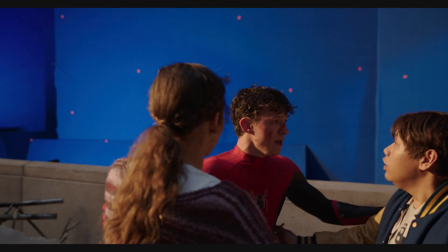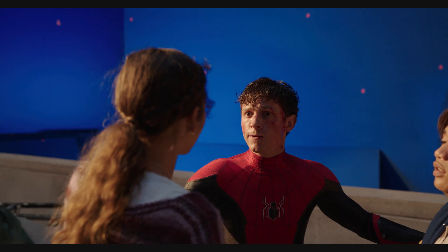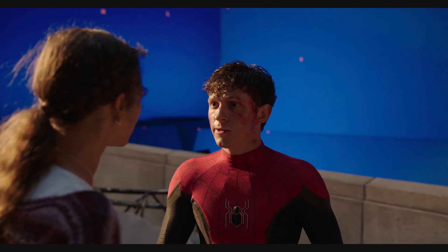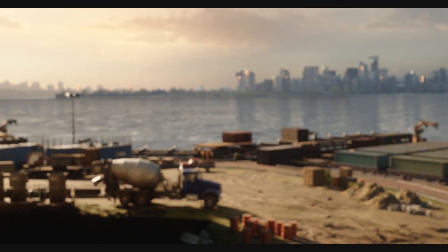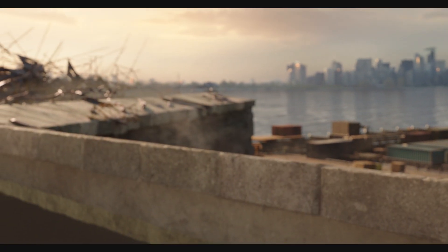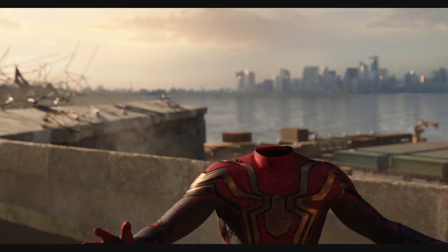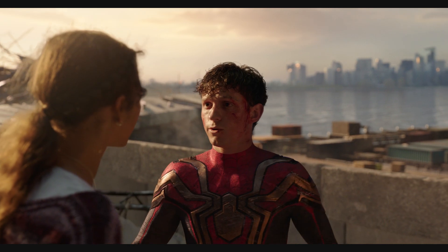To begin the process, soundstage plates of Tom Holland interacting with his friends were composited over the new digitally destroyed Liberty Island environment. Matte painting set extensions were then added with post-destruction CG atmosphere and smoke. Tom's body was then completely removed and replaced with the new digital hybrid Spider-Man suit.